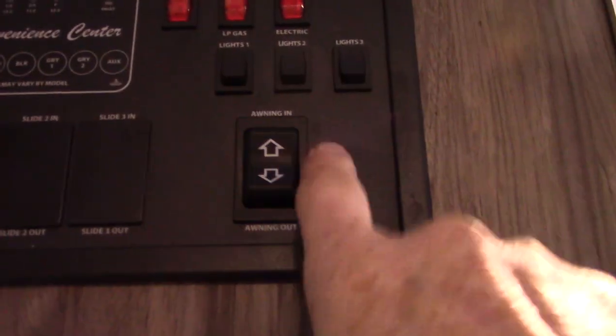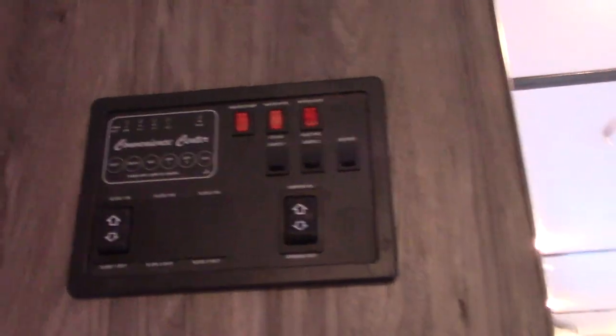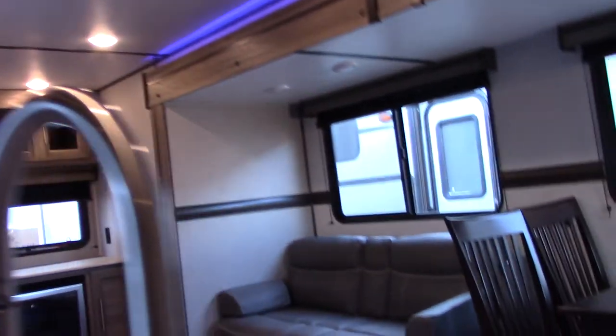Your power awning control is right here. Keep in mind, never leave your awning out unattended when you're not at the campsite. If you're leaving, just push the button and roll it in — it's very simple. You don't want to leave it out because it can get damaged very quickly by the wind.